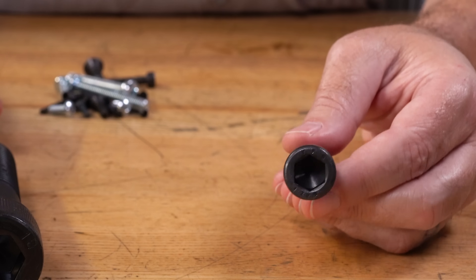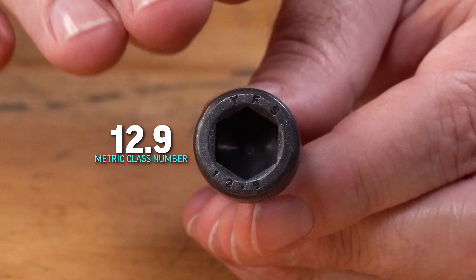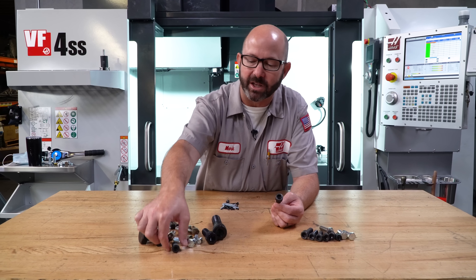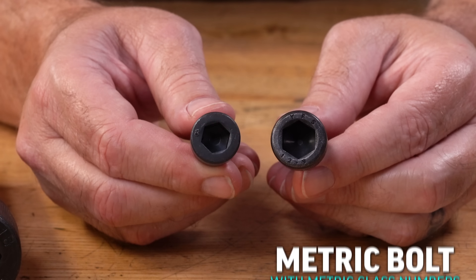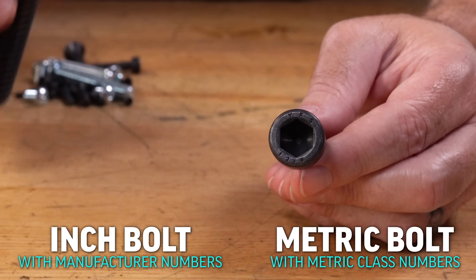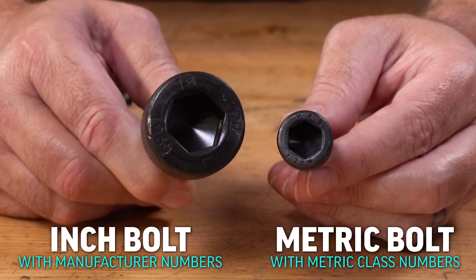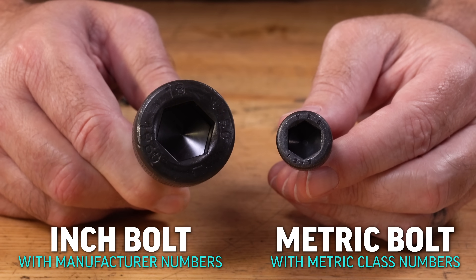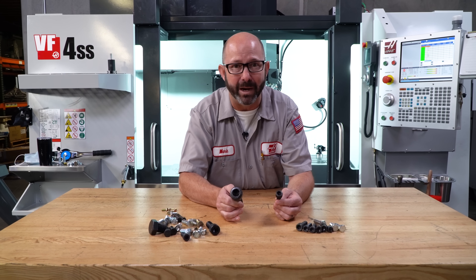Our metric socket head cap screws are stamped on the heads with their class, like 12.9. But an inch socket head cap screw often has no marking on it at all — it's completely blank — or it may have a bunch of numbers and letters that make no sense to us and don't tell us anything. These are often manufacturer numbers that just fit into their own catalog and we can't really use them. So just look out for the metric numbers and we'll go from there.